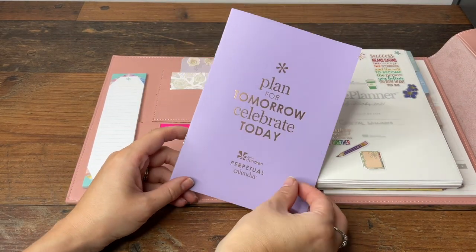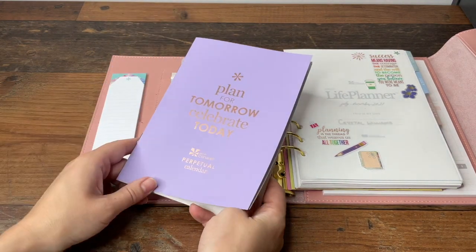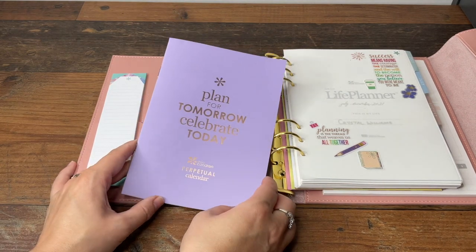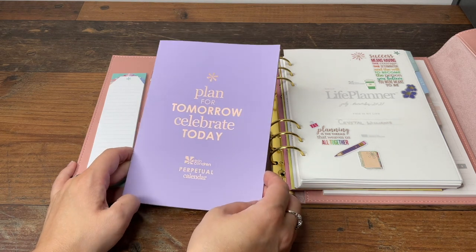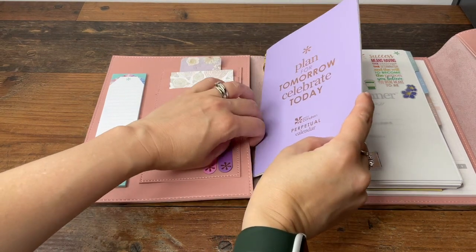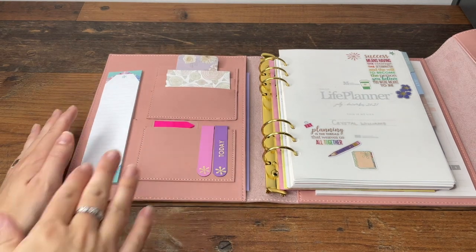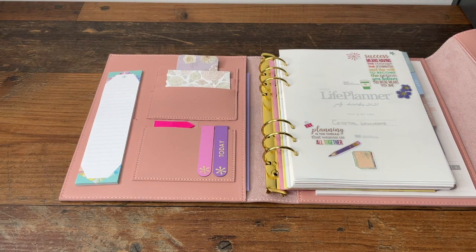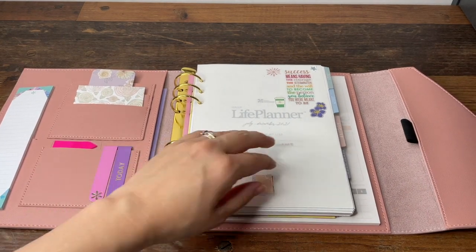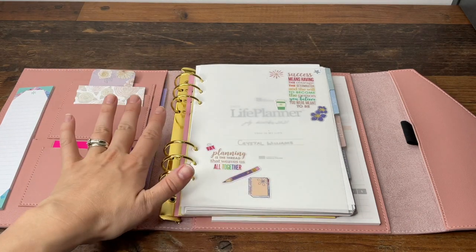There's a pocket behind here and I've put the perpetual calendar in there. My plan for the perpetual calendar is to write a line a day starting on the 1st of July — either something I'm grateful for or something just to remember from that day. The idea is that in a year's time I'll have a whole record of every day. It's something I've always meant to do and if I keep it in here, I've got that space ready.